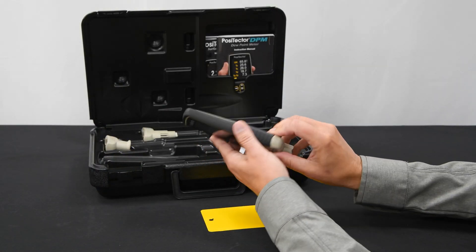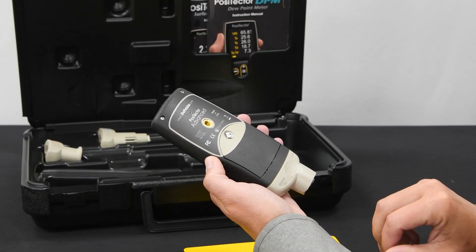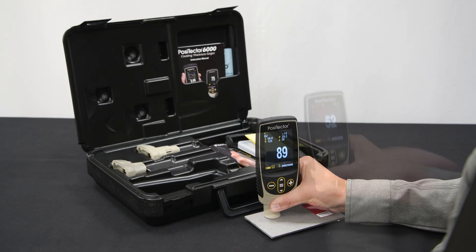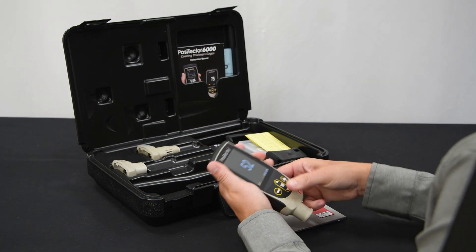To remove the probe, simply slide the probe off following the arrows embossed on the back of each probe, and reverse the process to connect any other PosiTector probe. PosiTector gauge bodies automatically recognize the probe and retain all previously stored settings.